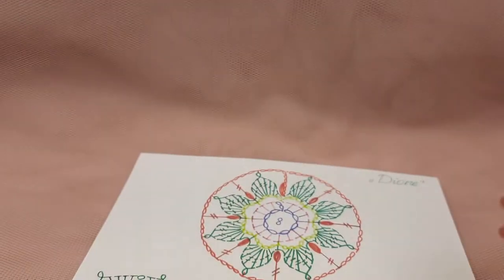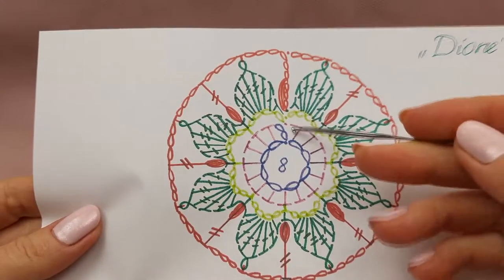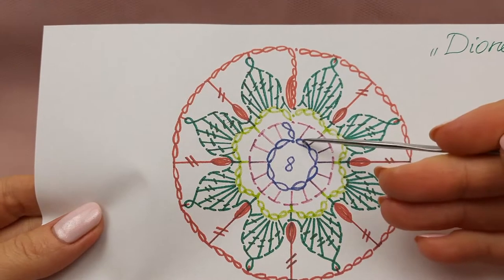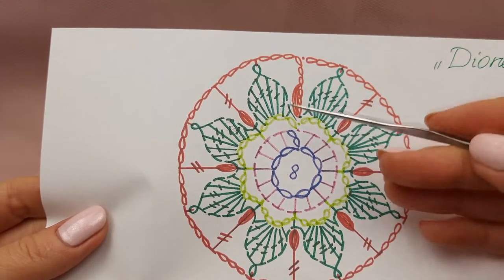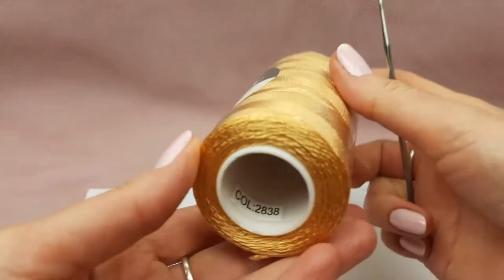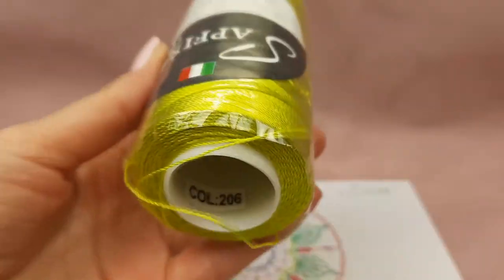The first part in the first color will be very small. We should make 8 chain loops, join them to the ring by slip stitch, then 2 chain loops to move up, and after we will make single crochet stitches around. In the end we should join to the second chain loop by making a slip stitch. Here I want to cut this thread because after we will have the second color — light gold number 2838 — and the first one is color number 206.